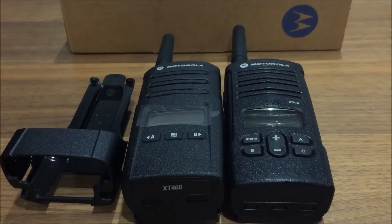Hello everyone and thanks for tuning in to Handy Radio. Today we're going to do a direct comparison with the Motorola XT9D, which is an outgoing model, with the brand new XT460.